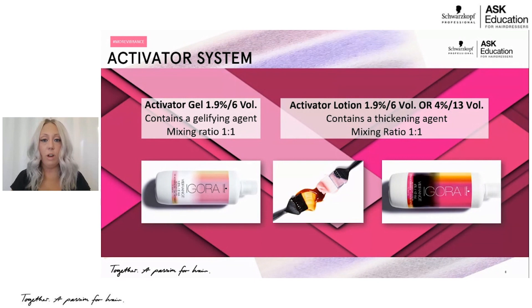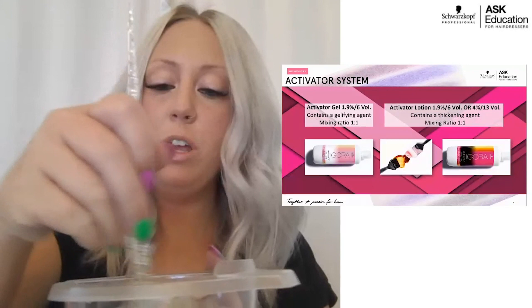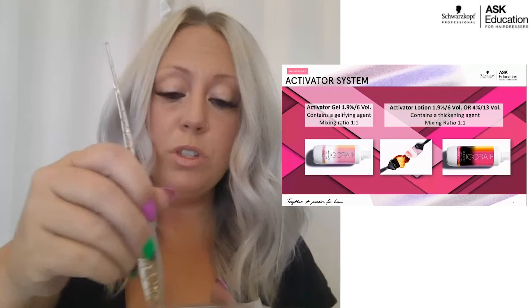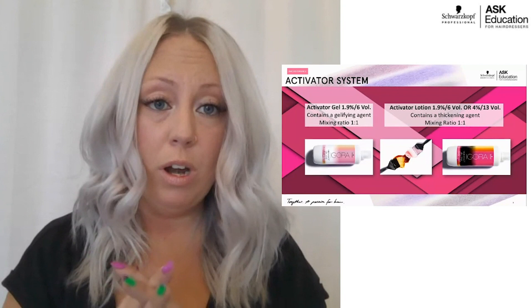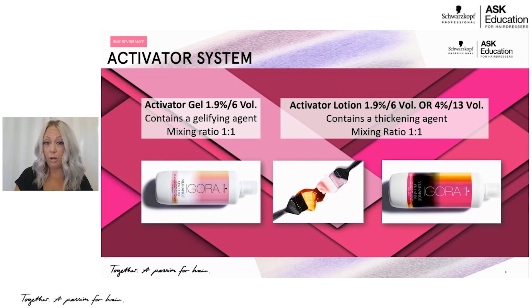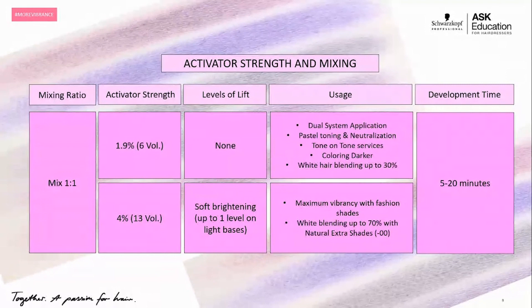The other activator option is your activator lotion. We have it in both a 1.9% six volume as well as a 4% thirteen volume. If you're applying low lights with your demi-permanent and want a lot of control, or doing a root shade where you want the color to stay exactly where it's placed, use your activator lotion. Whether you choose activator gel or activator lotion at six volume, you're going to get the same deposit — it's designed for deposit only. That's a great option for a dual application system, such as using Igora Royale or Igora Color 10 on the regrowth and then pulling through mid-lengths and ends.